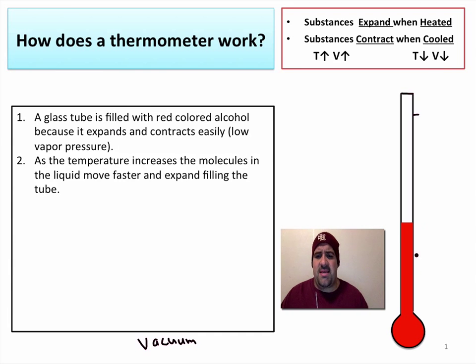As the temperature increases, these molecules get more energy. They move faster and faster and expand a little bit. As substances get heated, they expand — temperature goes up, volume goes up. So the colored alcohol simply rises up the glass tube.